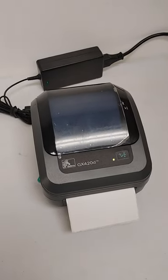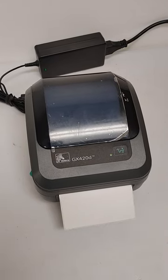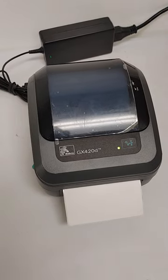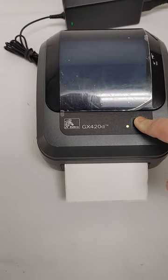If you are having issues with your label skipping, or when you print a label it prints on two labels instead of just one, you can correct this issue by pressing and holding the feed button until the green LED flashes two times.